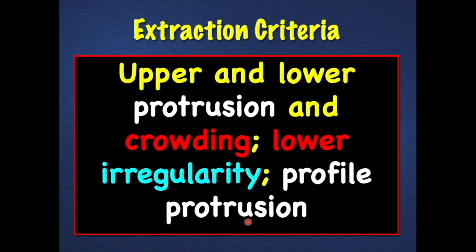Our criteria for expansion comes from Lyle Johnston and his postgraduate students' absolutely outstanding research — that would be Lepona Pornlap in Johnston, and Paquette Beatty in Johnston. These research endeavors, done quite a while ago, described the criteria for extraction as upper and lower incisor protrusion — the incisors are forward — lower incisor crowding or irregularity, and soft tissue profile protrusion. Those were the criteria.